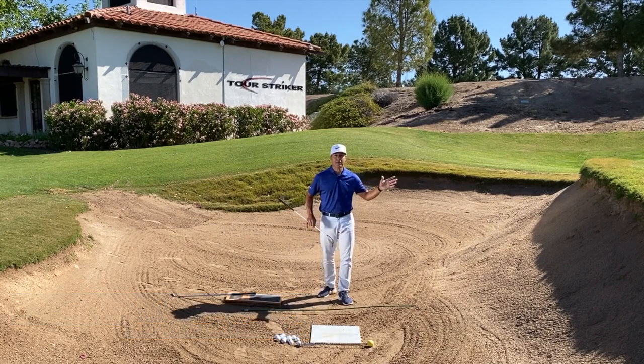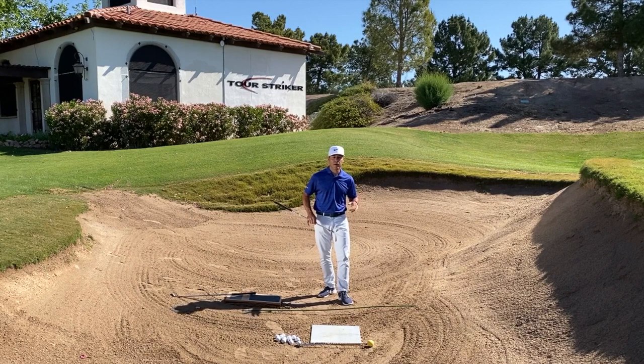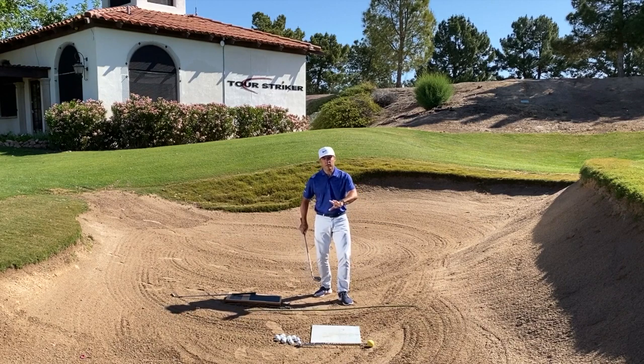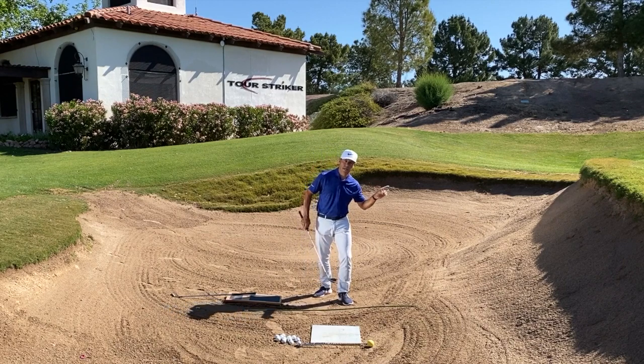I just did a bunker shot there. I want to talk to you about leveling up — what are you going to do when you're breaking 100, then breaking 90, and then eventually trying to break 80, leveling up your skills in a bunker. I want to talk about the things I see when I do my golf schools, some of the taboo moves, and then the moves that lend themselves to hitting reliable bunker shots.